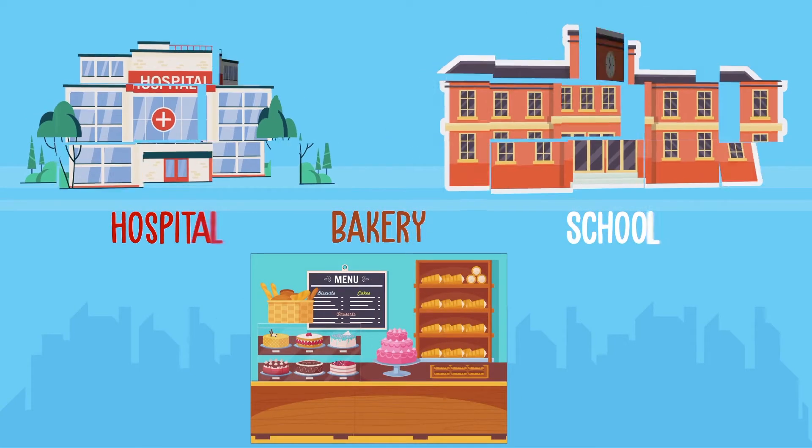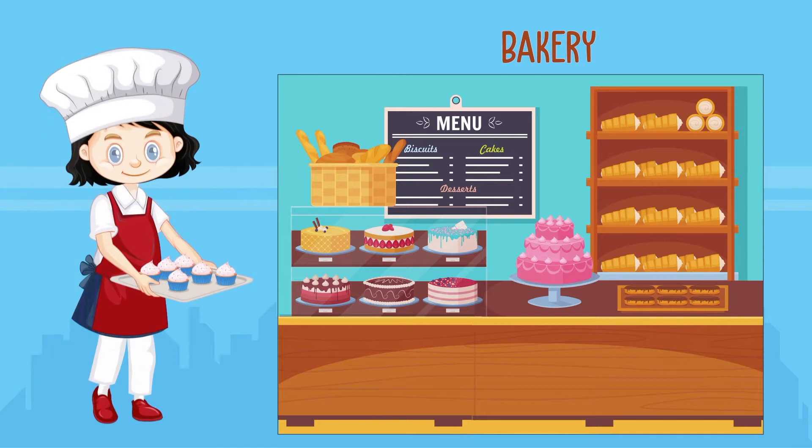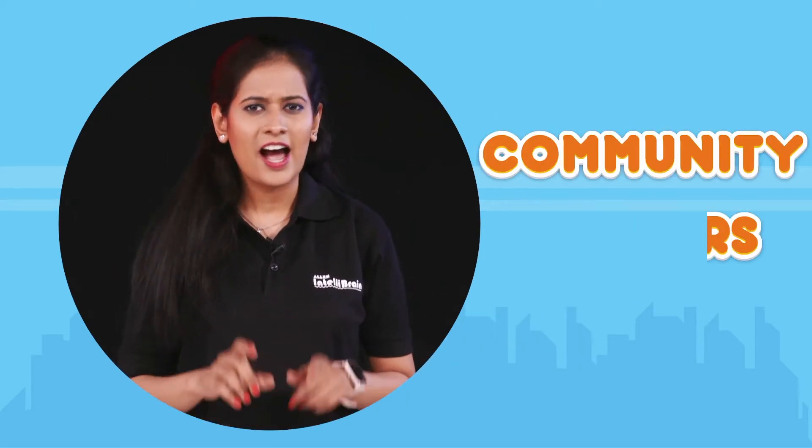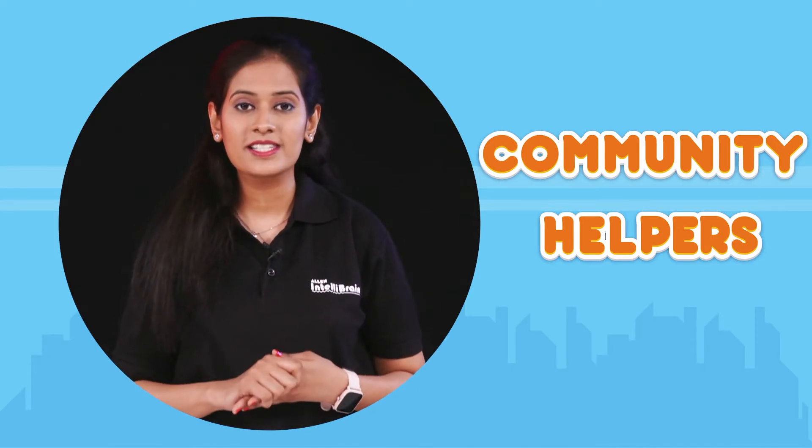Of course, cakes and pastries are available at a bakery. And will I find a nurse, teacher or a baker in the bakery? Absolutely correct, a baker works at the bakery. People who help us to make our life good, healthy and safe are called community helpers. Aren't you excited to learn more about community helpers, their place of work and the tools they use?